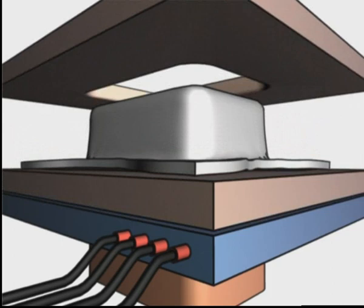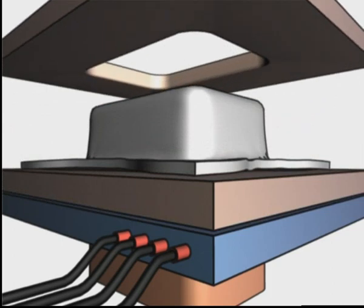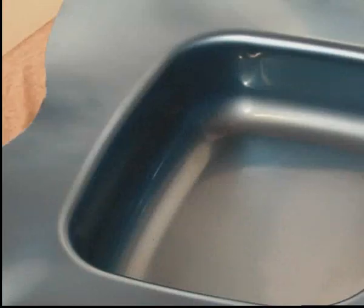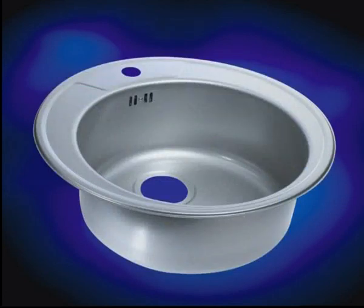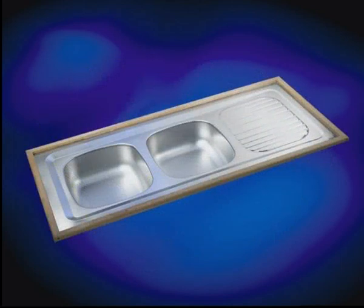This eliminates the time-consuming process of manual adjustment of blank holder settings and the troubles of rejects and scrap readjustments. Electronic shimming gives producers the freedom to design and draw complex asymmetric products while still being in perfect control of the drawing process.